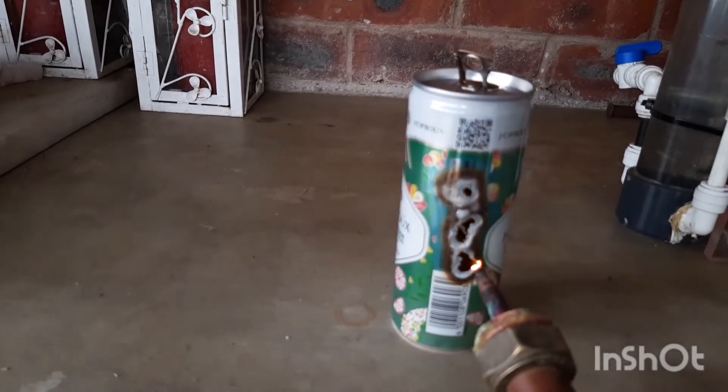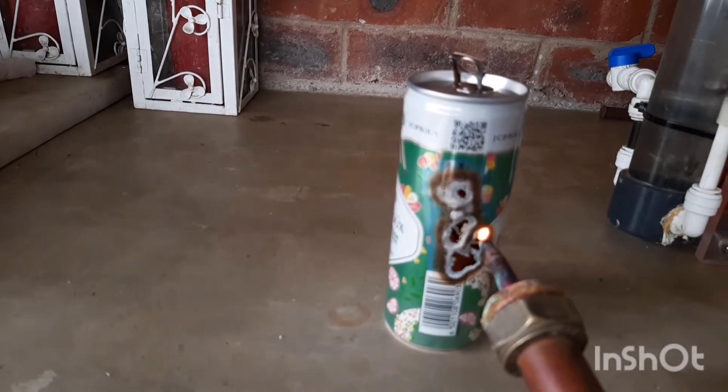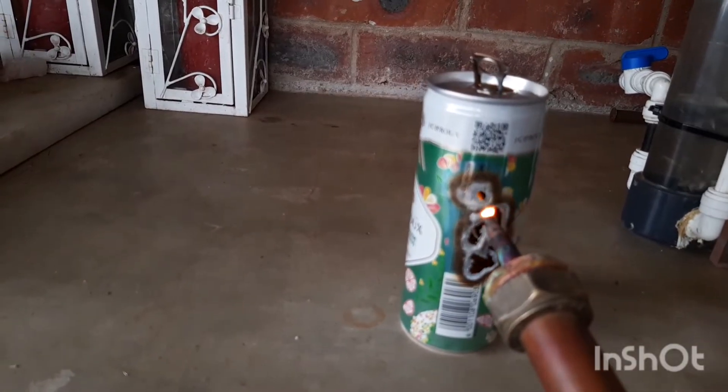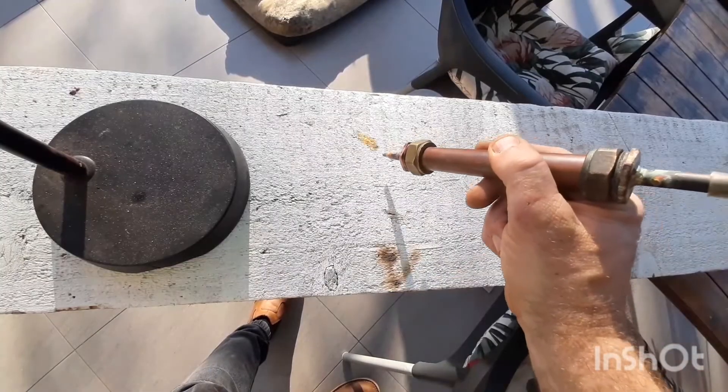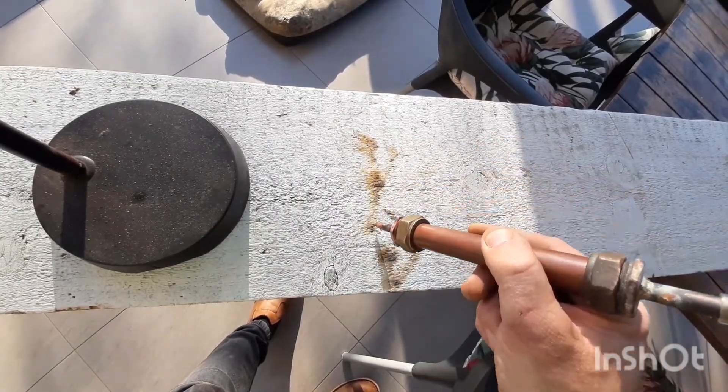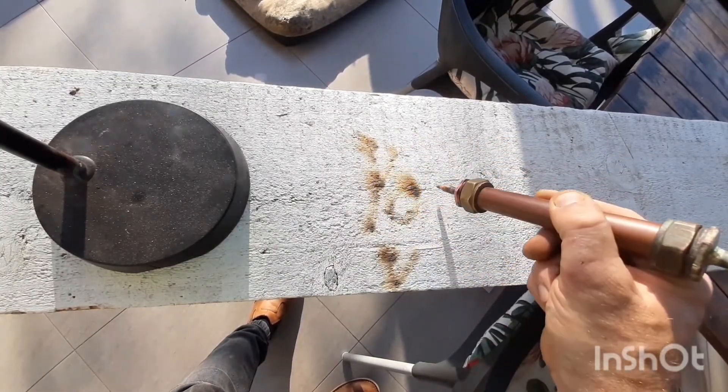As you can see, it burns easily through this aluminium can. I hope you enjoyed this video. Please don't forget to like, share and subscribe. Until next time, thanks for watching.